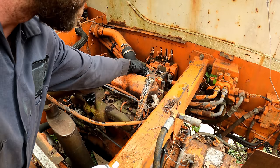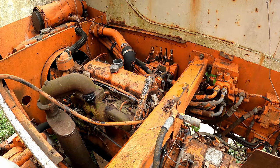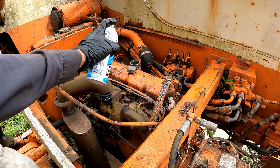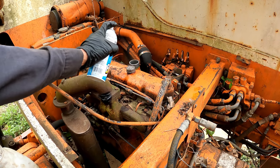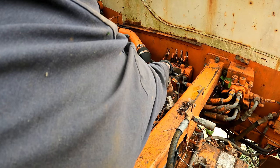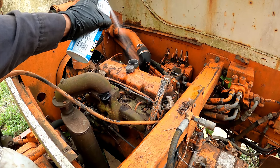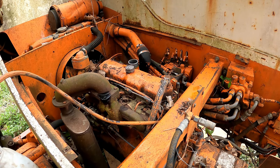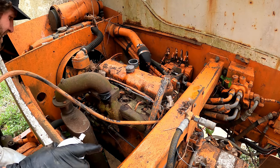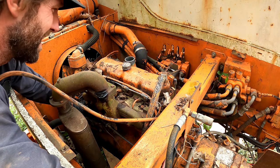This is a bleed valve on top of the fuel filter. I'm going to try cracking that when we run it one more time. We got a good prime — a bunch of air came out of there. I'm going to try to work the pump now.